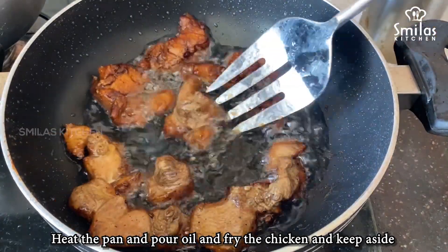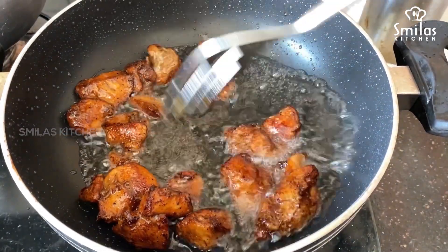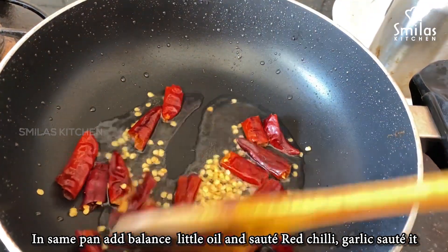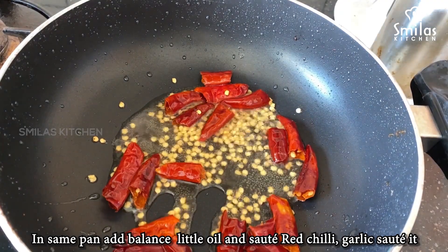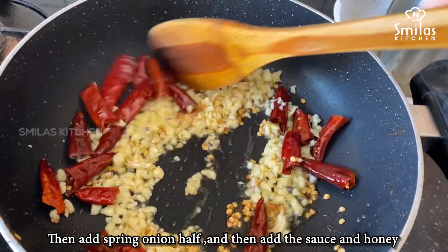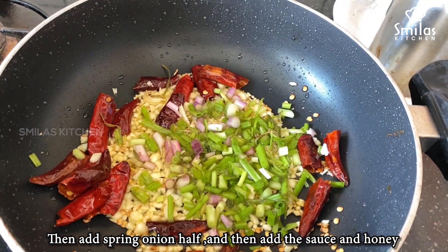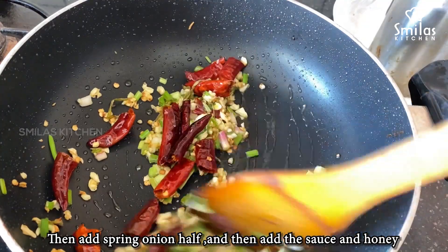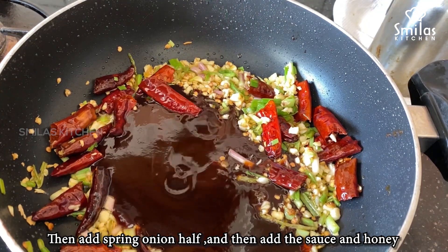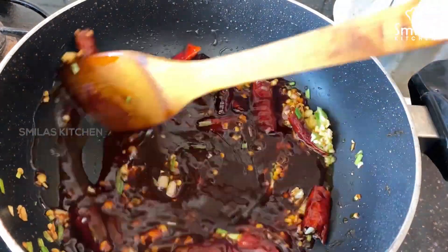Add a bit of oil, add a bit of red chilli, and sauté with garlic until light brown. Add spring onion and sauté. Put on a medium fire and add until ready.